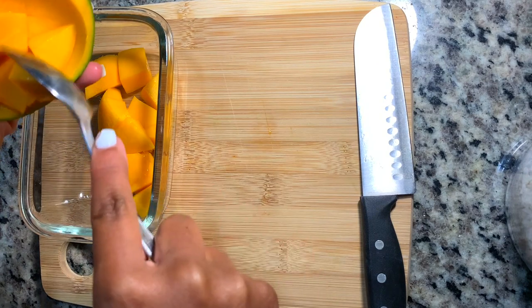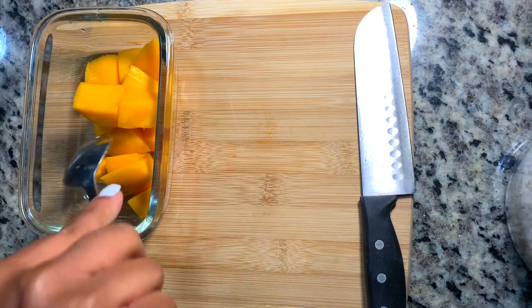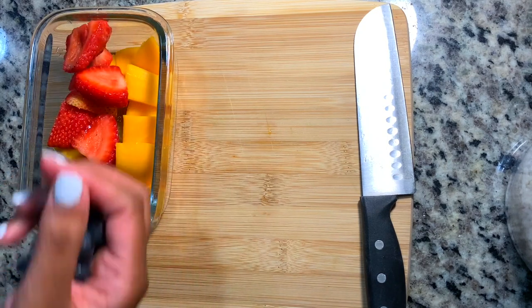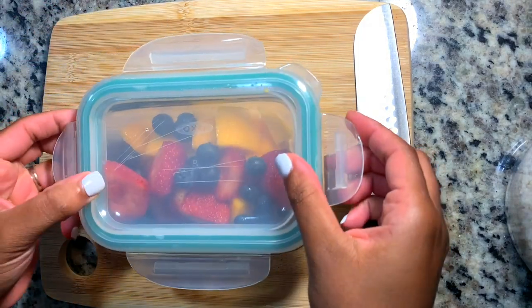I went ahead and scooped that out into a bowl. Now I'm going in with some more additional fruit. We've had some strawberries sitting in the fridge, so I definitely needed to use those and I'm giving him some of those. And some blueberries — that's probably his top favorite fruit. I'm not a fan of blueberries, but he loves them.